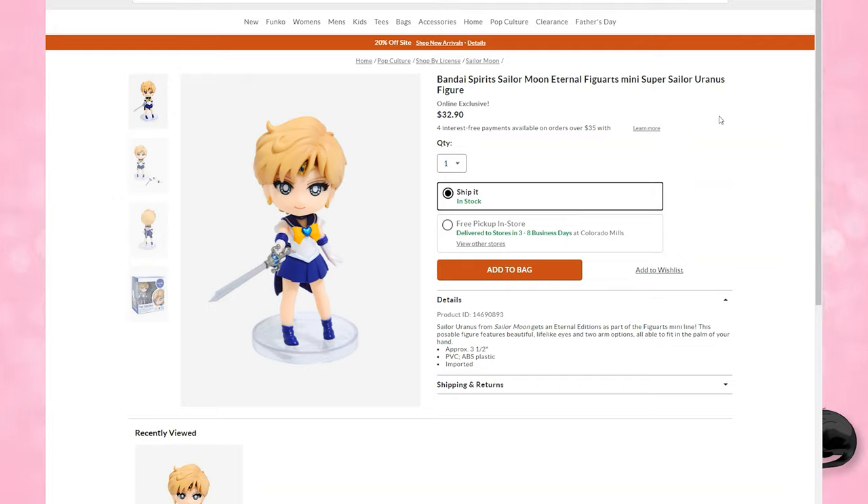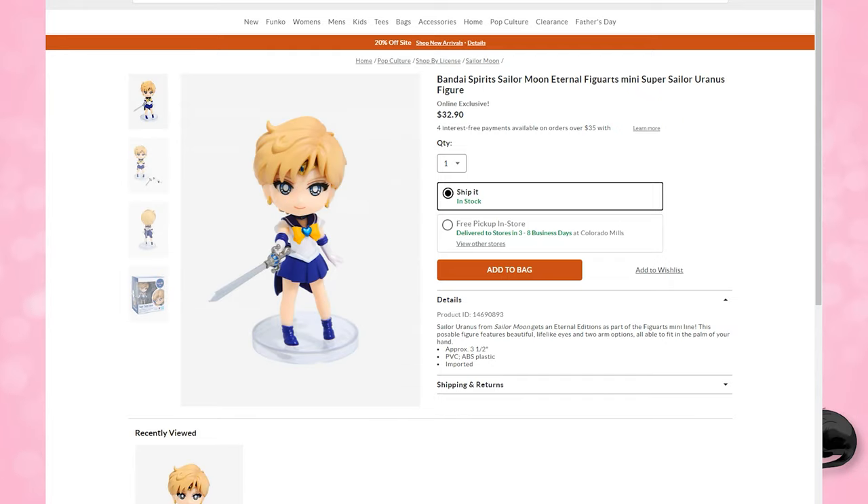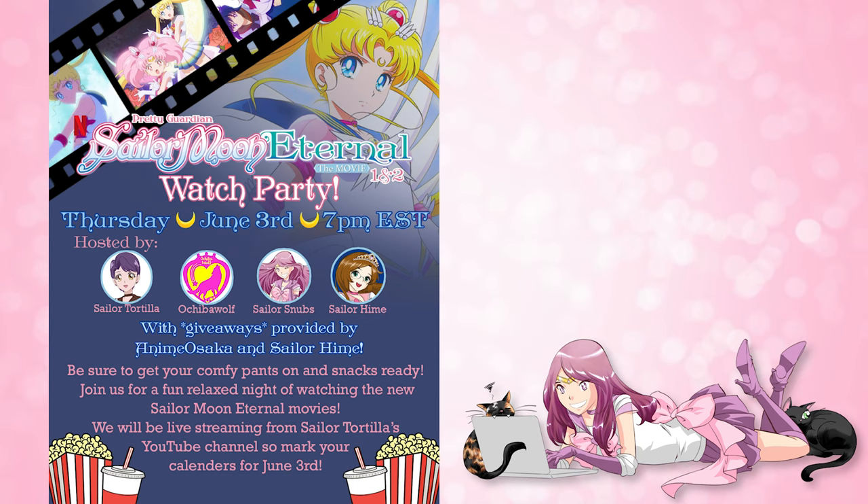We don't have a lot of merchandise news for America, but Box Lunch has had this out for a few days now. You can buy the Eternal Figure Arts Mini of Super Sailor Uranus as well as Super Sailor Neptune on their website for $32.90, which is a little bit pricey — so I highly recommend using a coupon. Also, Hot Topic has released men's sizes for a really cute tank top featuring a whole bunch of different colors in the background as well as the five Sailor Senshi on the front. It's in stock from extra small to 2X and is currently 20% off.